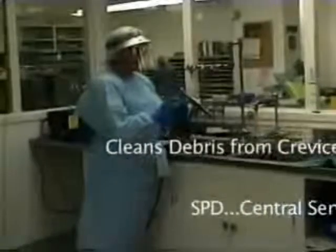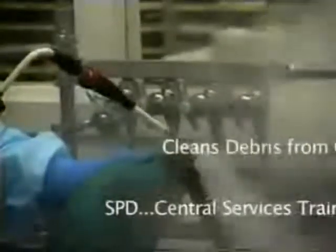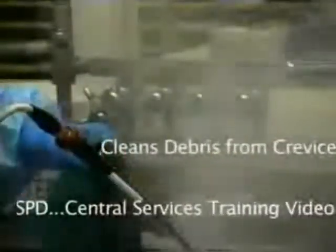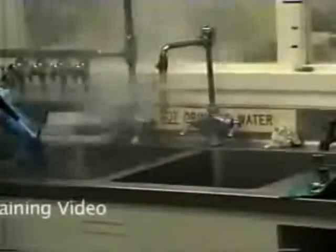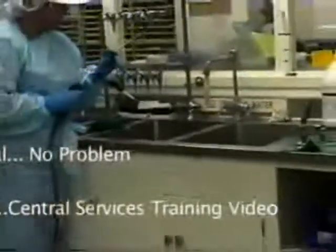The next item we're going to do — the sternal spreader oftentimes gets debris down in these crevices and also down in the blades. Down within the grooves, as you can see, the difference between getting that extra burst of steam and getting that cleaned down in there removes the gross contaminant. This was a severely rusted instrument.